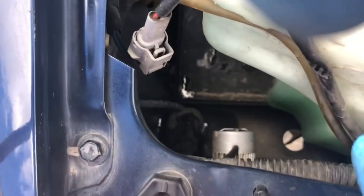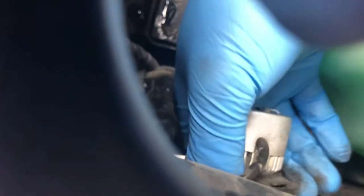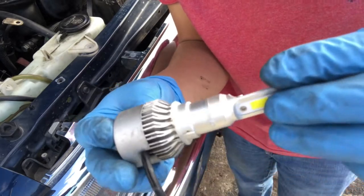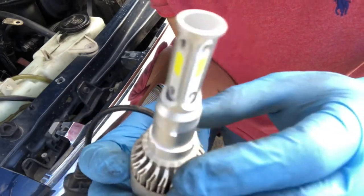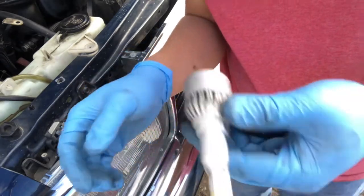The windshield washer fluid reservoir is now out of the way, giving access to the headlight. The headlight is held down by a little ring — just unscrew that a bit and it pulls right out. Make sure to disconnect the connection. Here's the old headlight assembly. It looks like it got a little wet at some point, which caused the fan to struggle and not work properly.